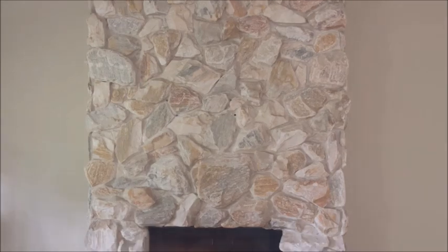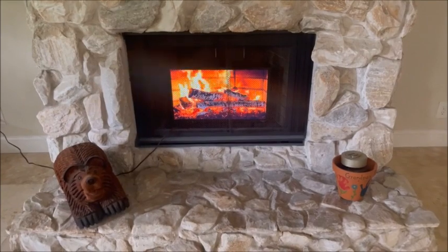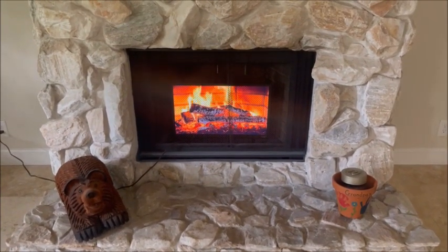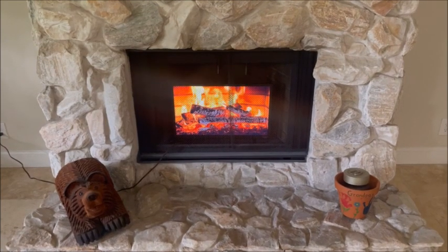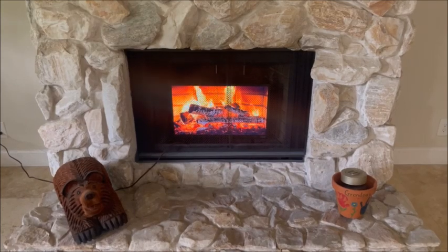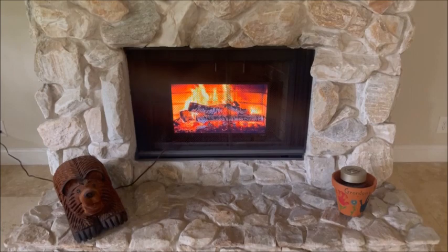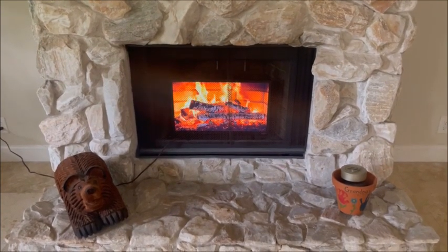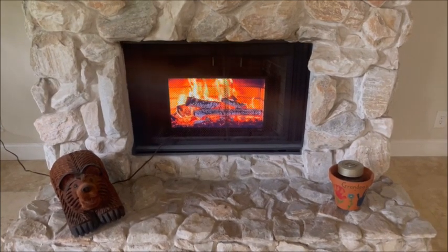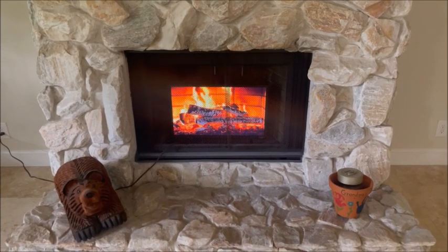It sounds like we've got a fire going today in our fireplace. Basically what we did was we cleaned out that fireplace, painted that black screen on the front, and bought a 24-inch smart TV and put it right in there — we've got fireplace galore. No wasted wood, no mess, just a nice fireplace that crackles.